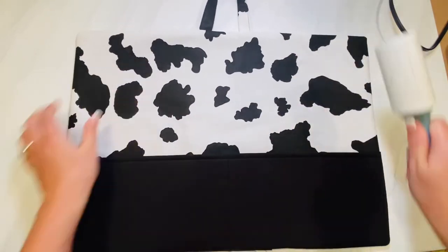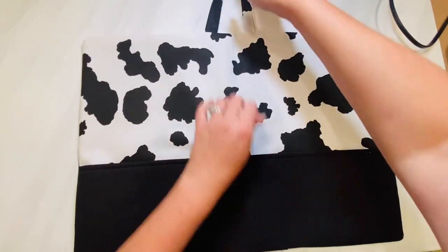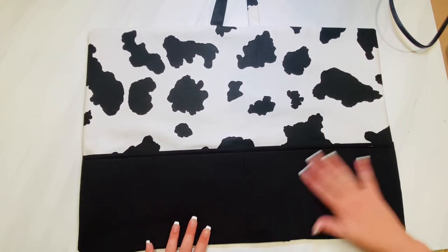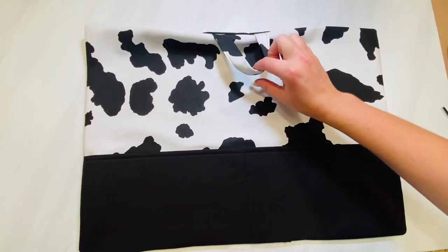I like to lint roll especially when I'm using black fabric because it picks up every single piece of fiber. This is a super cute gift to give to any good reader — stuff some books in there, put a journal in it, and you can make it any size to fit your needs.